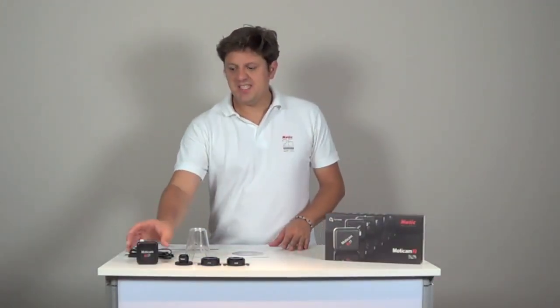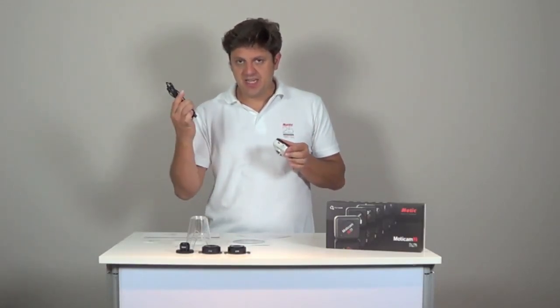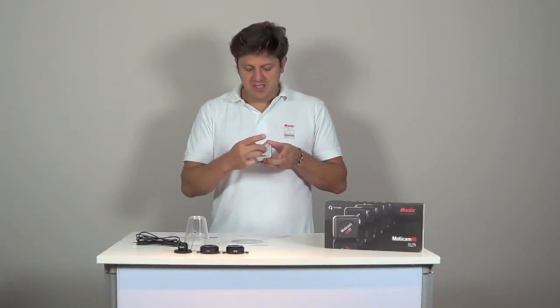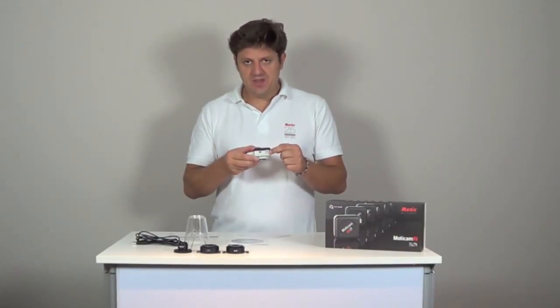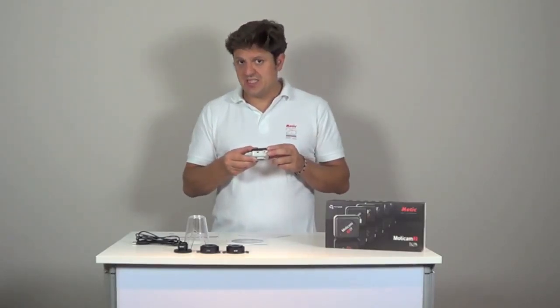The Maticam gets its power from the USB. There is a mini USB plug at the back to connect the camera to a computer using the USB cable. When the camera is working, the green LED is on. At the bottom of the camera there is an opening where you can see the image sensor behind the protection glass. This opening has a C-mount thread to screw the camera to a microscope. There is also another thread at the back to screw the camera onto a camera tripod or onto a gooseneck stand.